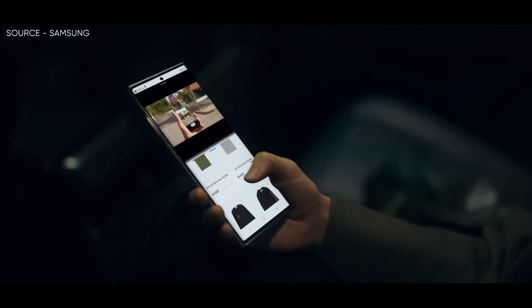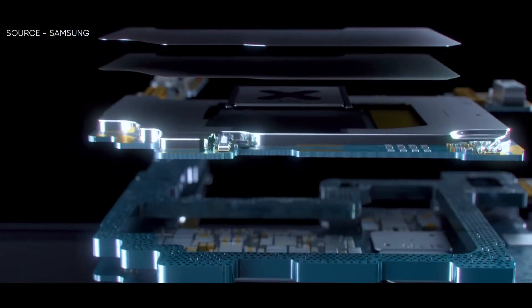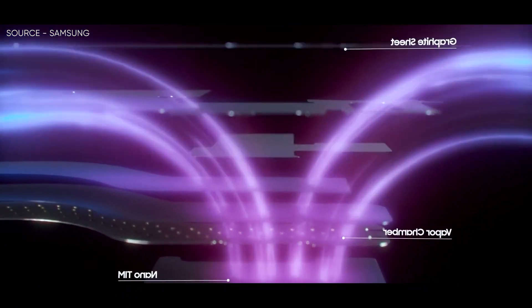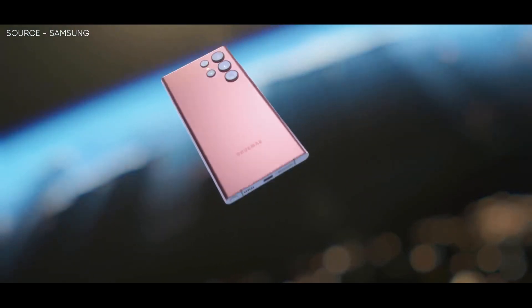The S23 Plus and S23 may struggle as a result of their alleged cooling system limitations, whereas the vapor chamber of the S23 Ultra may be able to manage all that additional power with ease. Due to this circumstance, renowned leaker Ice Universe has advised his fans to refrain from buying the regular Galaxy S23.